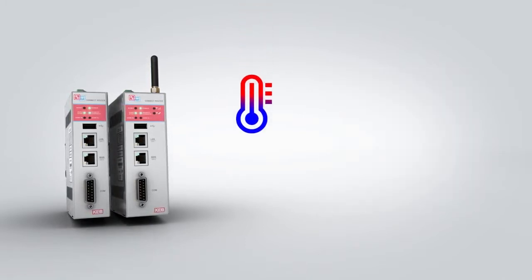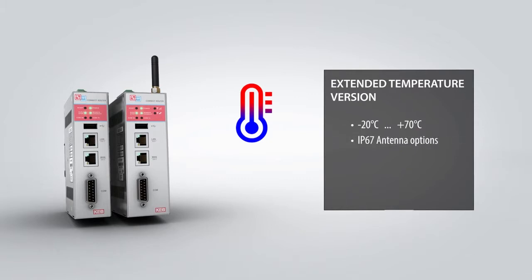Alarms can be triggered based on events with the possibility to send SMS text or email notifications. For installations exposed to harsh environments like pumping stations or wind turbines, an extended temperature version is also available.